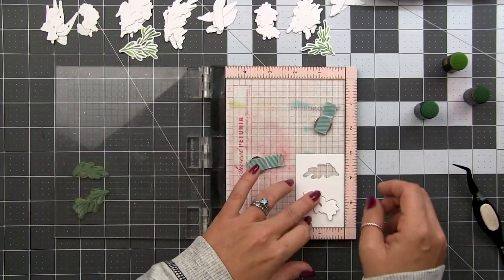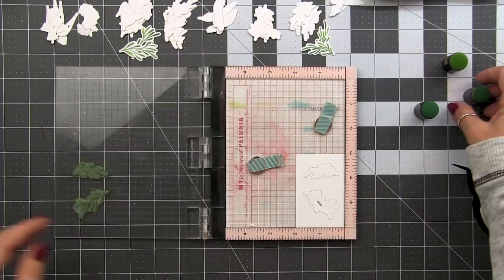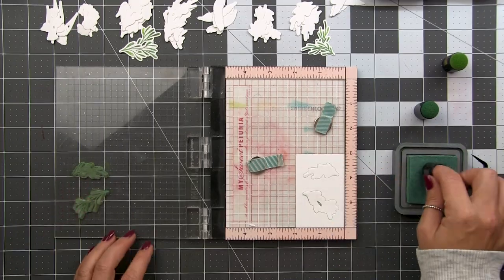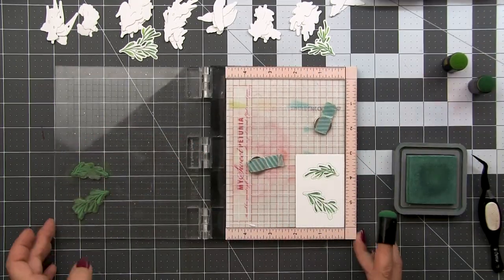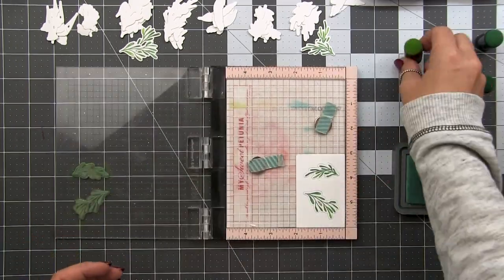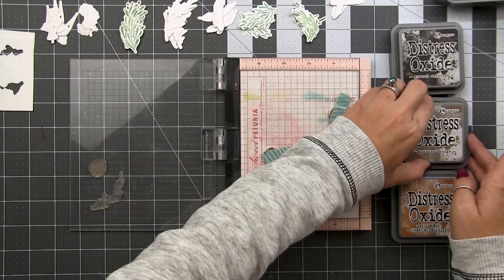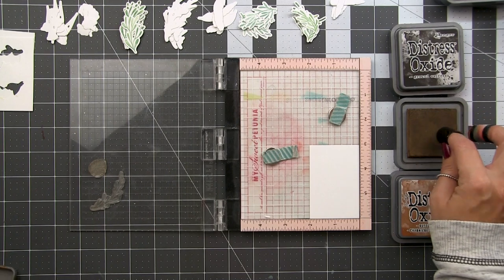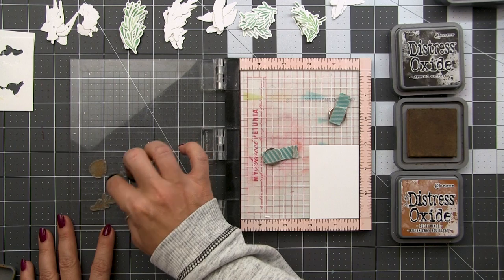Then I can just replace with another die cut and continue stamping out all of them. Every now and then I'll switch up the amount of one color or the other just to give it a little variation. You can see how quickly this goes — I can just keep replacing with a new fresh die cut and stamping down. Once I'm done with all of my die cuts for this jig I'll just grab another one and create my next one.